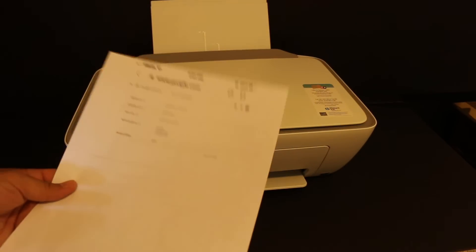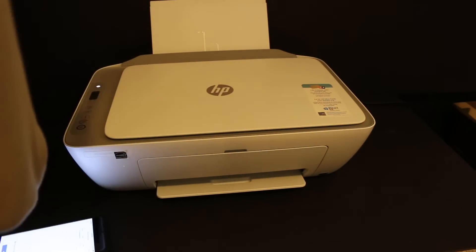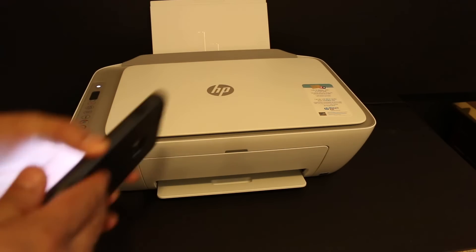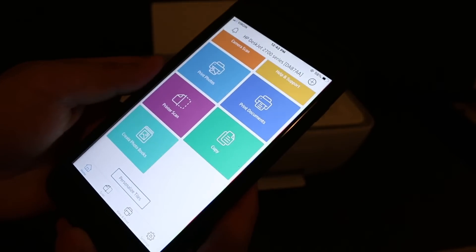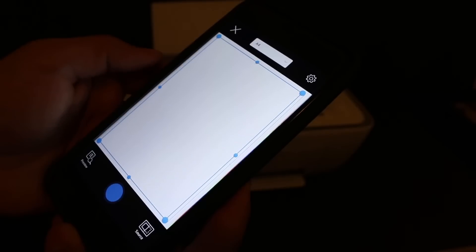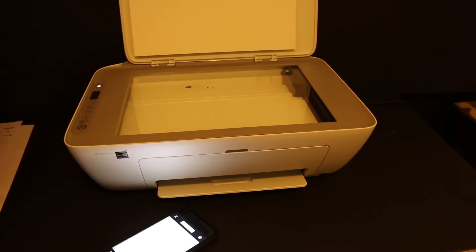Here we can see that it has printed a page, so this is the easiest way we can use this printer for wireless printing. Now I will show you how to do the wireless scanning. Go back to the app and you will see the printer scan option — click on it.